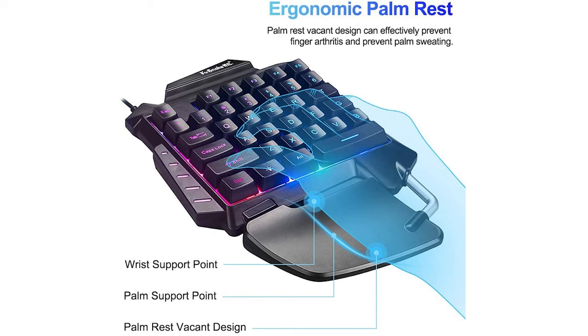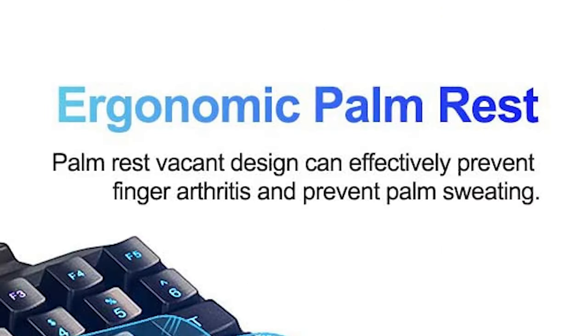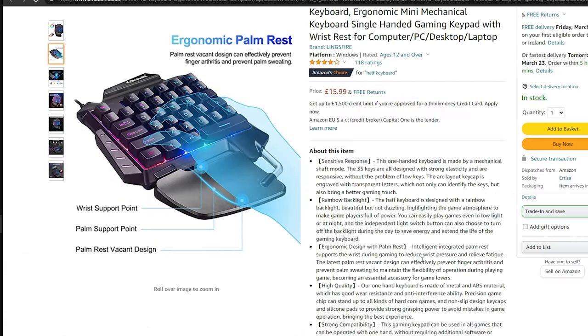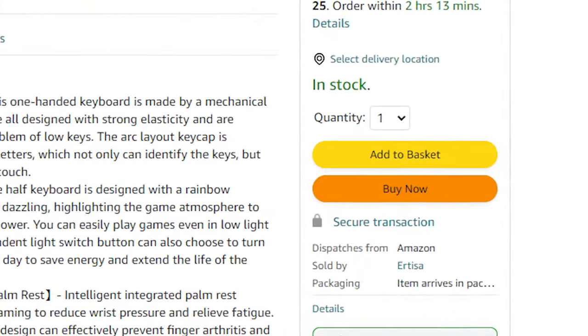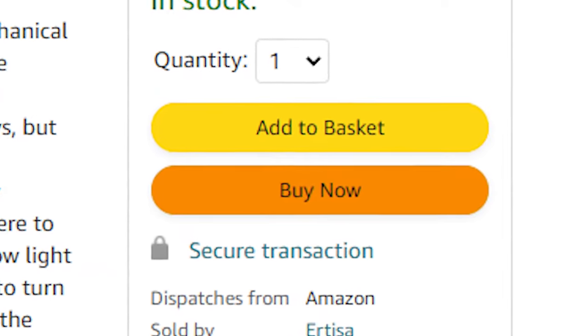It's got a palm vacant design — ticks the first box. Second: ergonomic palm rest. Hold on — palm rest vacant design can effectively prevent finger arthritis and prevent palm sweating. Oh my goodness. Essential accessory for game enthusiasts. Well that is surely me.